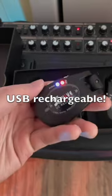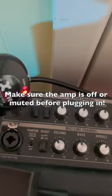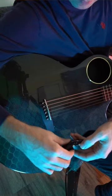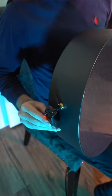We're going to turn on the receiver, plug it in the amp, and then we're going to use the transmitter for our guitar. Turn that on and then simply plug it into your guitar. All you got to do, turn the amp on, and you're ready to go.